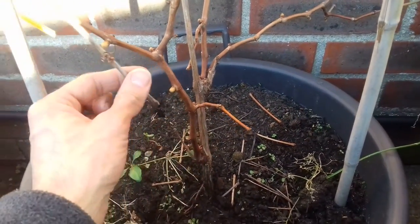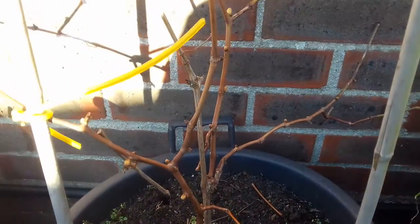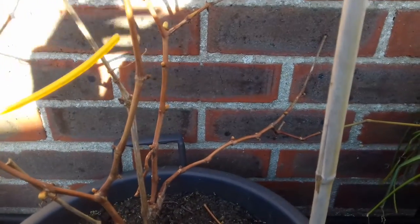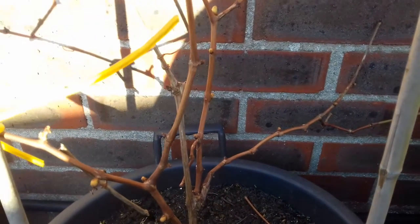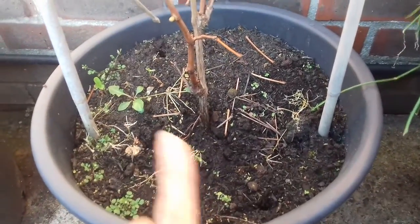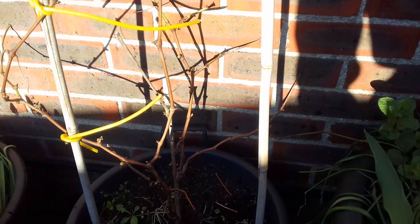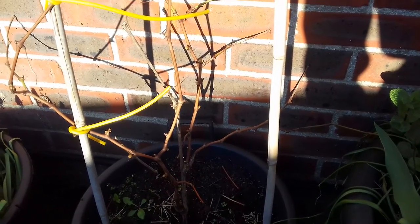It's very much worth learning how to take grapevine cuttings — you can end up with mature vines eventually, save money, propagate varieties, and in a way take one plant from address to address with you if you move. Nomadic grape growing, if you will! Any questions, post them down below. Please feel free to like, share, and subscribe if you enjoy my work. Enjoy the rest of your weekend.